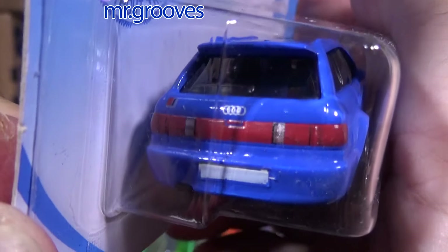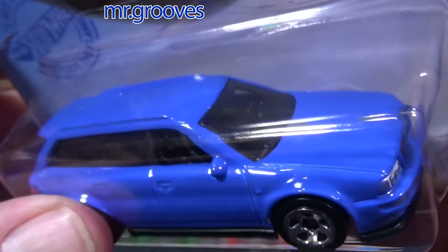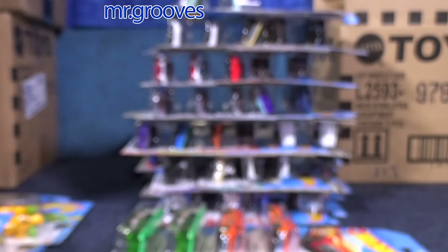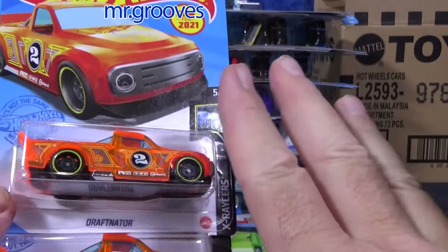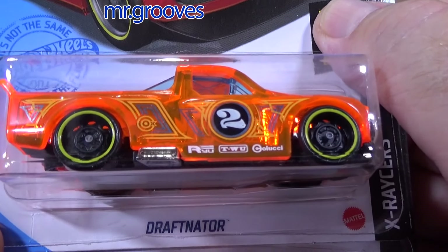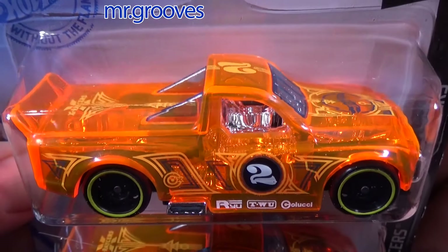There goes the Scrambler. Very nice — headlights, taillights. Here are the other two. Like I said, the last case had four new models — they're very unusual. I don't know about nowadays in 2023 or 2024, but usually it's two per case. That's it.